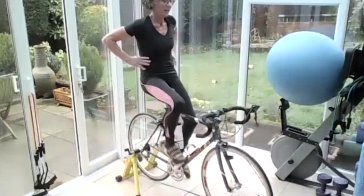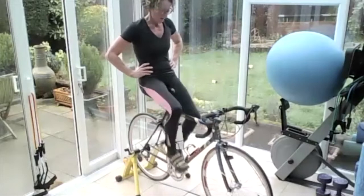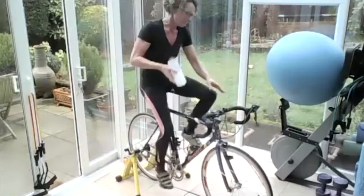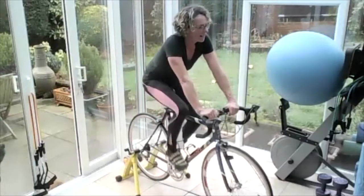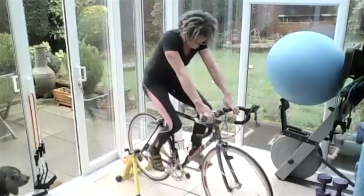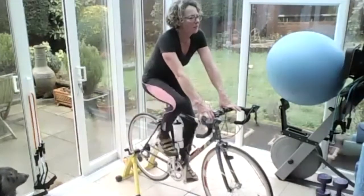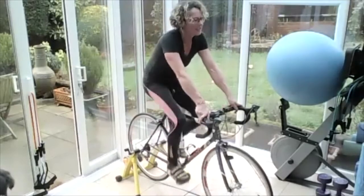Okay, take it easy — catch the breath. Have a drink. Get the heart rate down. Cooling down. So it should be the middle ring at the front — middle or bottom — and biggest ring at the back for easiest pedalling. Open those lungs.